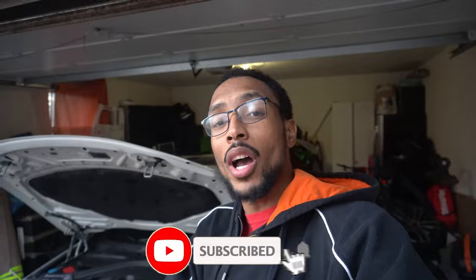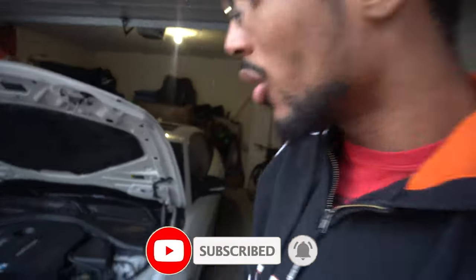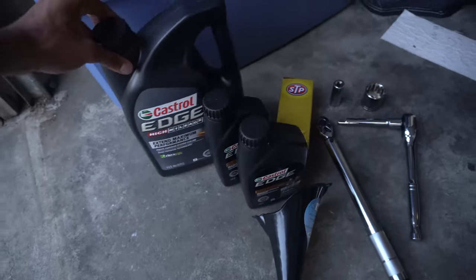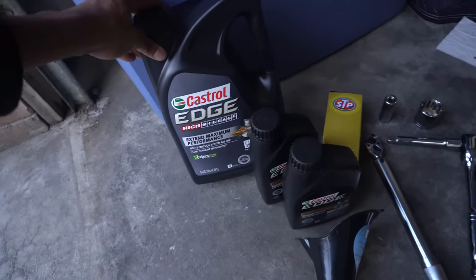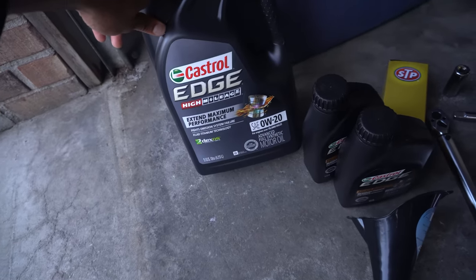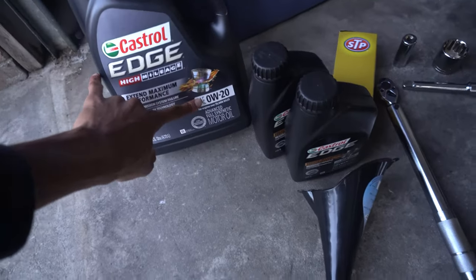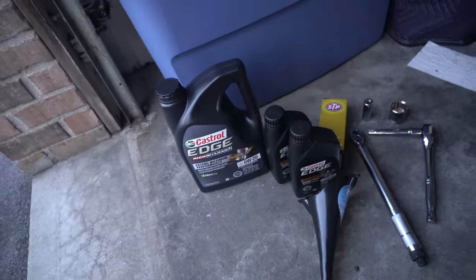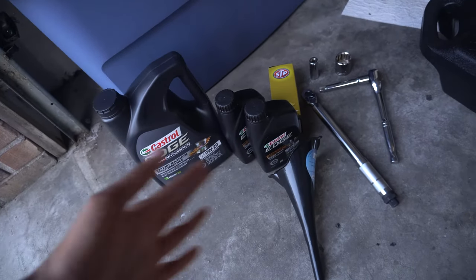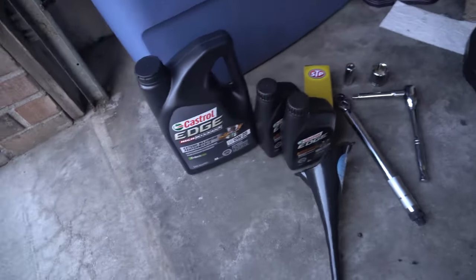Before we start, just so you guys know, I have a 2018 BMW 440i xDrive Gran Coupe four-door. I'm gonna go ahead and show you everything you're gonna need. This is the oil I'm using — Castrol Edge High Mileage. My car doesn't have that many miles but this is the oil I've put in before, so that's the one I'm putting today. My car uses a 0W20 full synthetic oil. Depending on the car you got, check your manual to see which oil you need.